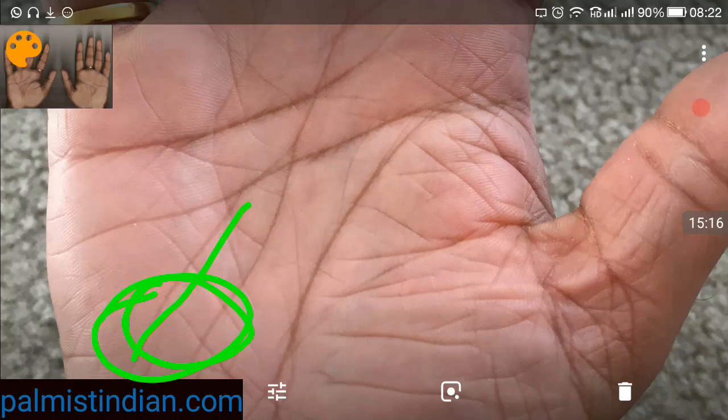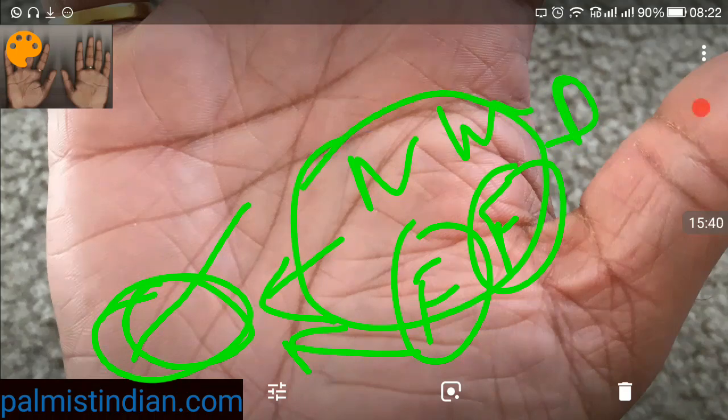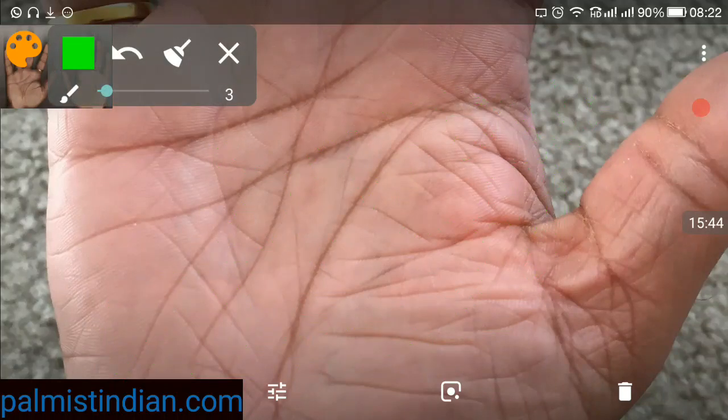Foreign associations or help from females is going to come throughout your life. You should give more importance to the decisions or suggestions which you get from females or foreigners — mother, wife, daughter, sister — all these people are going to benefit you in your life to come.